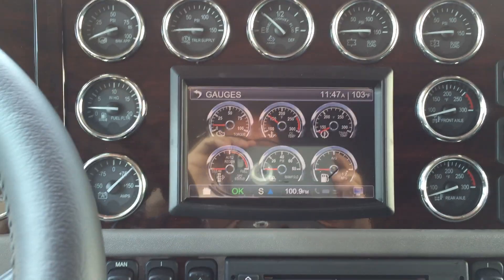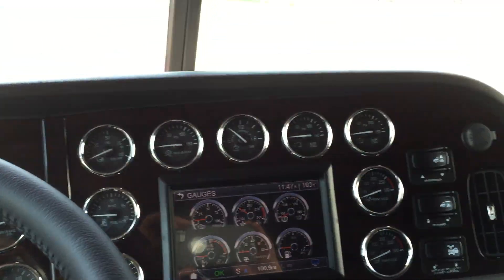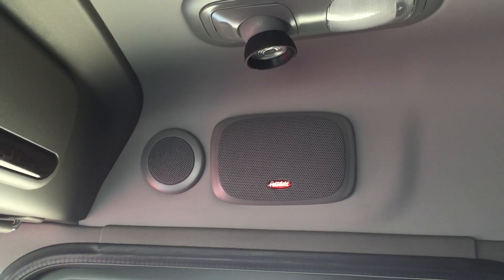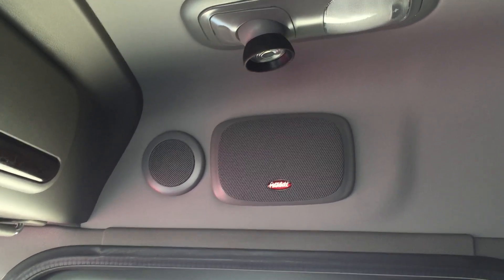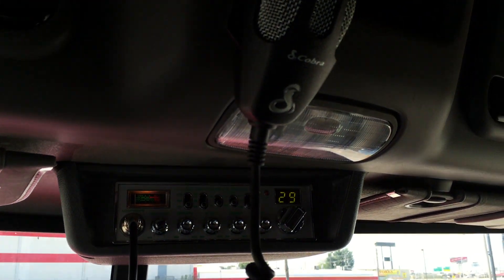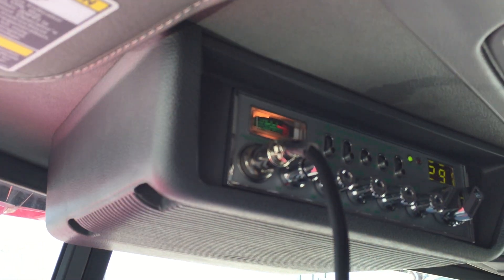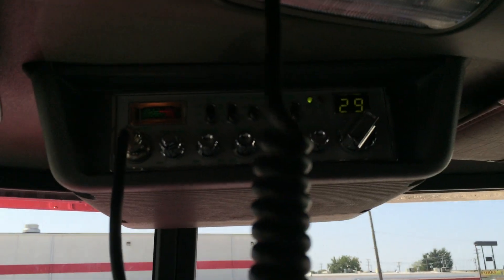Nine chrome bezel gauges and six virtual gauges — 23 total. The two speakers there, that's how you know it's the premium sound package. It's got the little tweeter and a five by seven — this thing just sounds great. Factory installed Cobra CB, all factory wired.